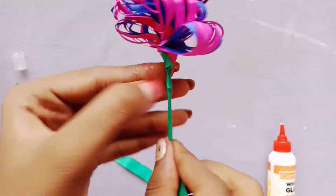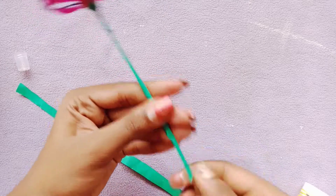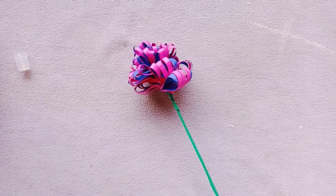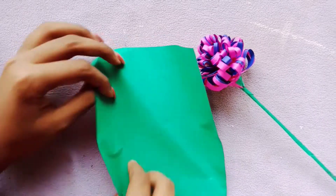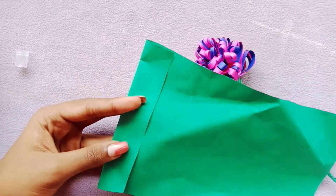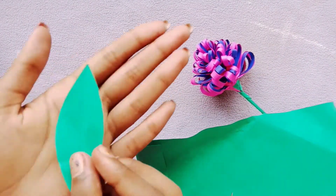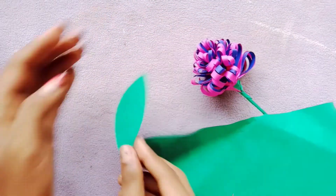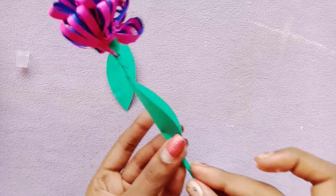Now we are going to put it on the stick completely. Now we are going to put a leaf. I am going to put a paper in green color and put it in a leaf pattern.